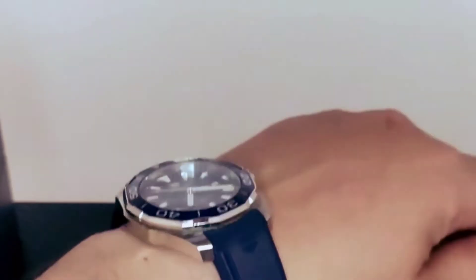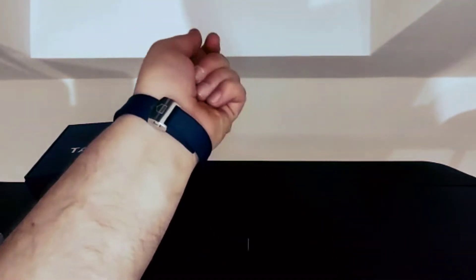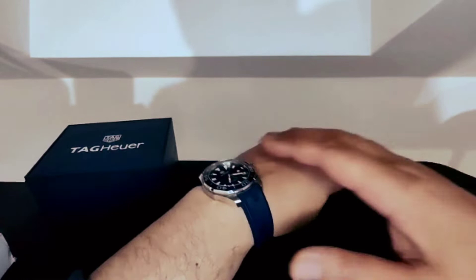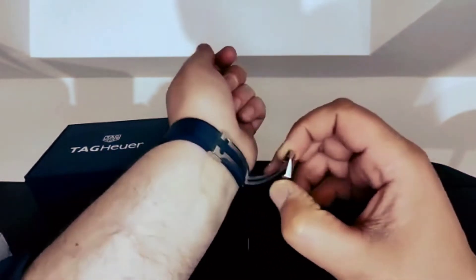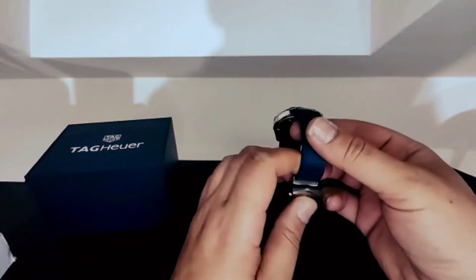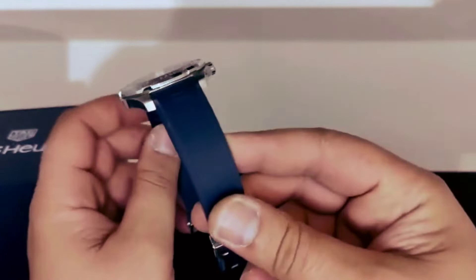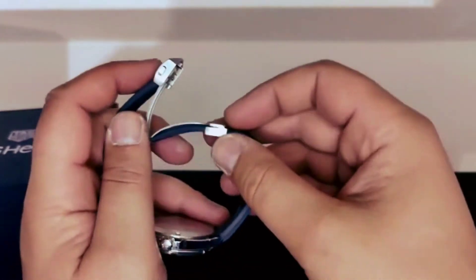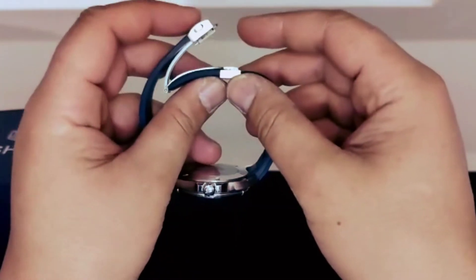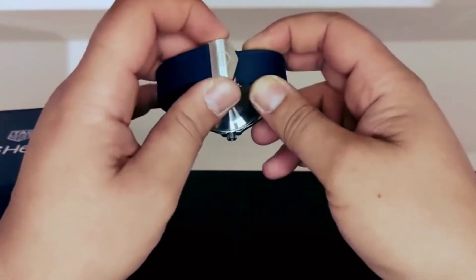I'm gonna put the watch on my wrist just to get an idea of how it looks. The strap is absolutely very, very comfortable. They do this model with a bracelet as well, but I think they did a very good job with this strap too. Double fold clasp with two release buttons on the clasp.